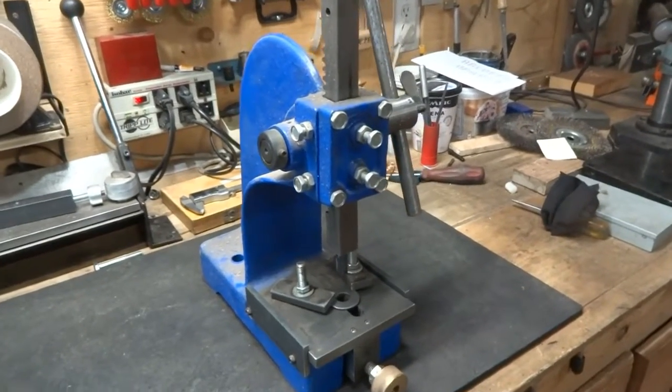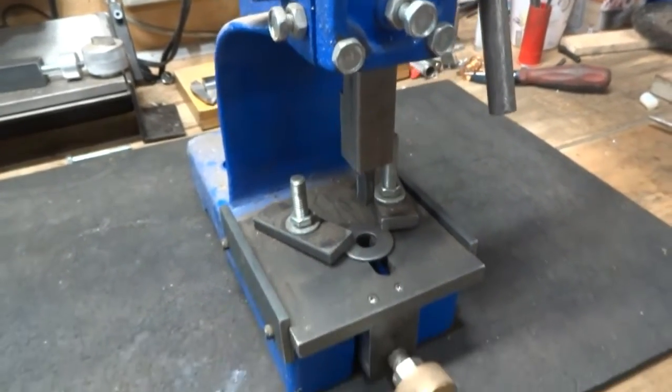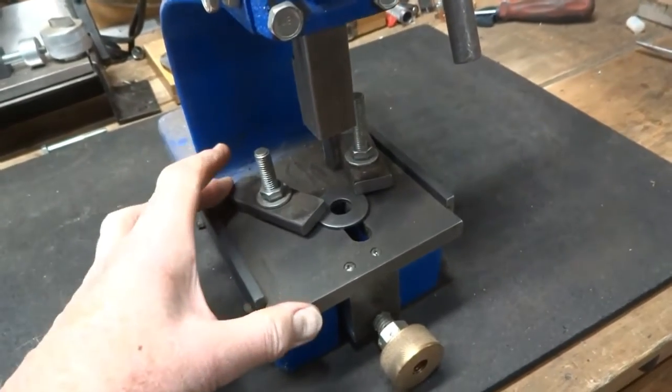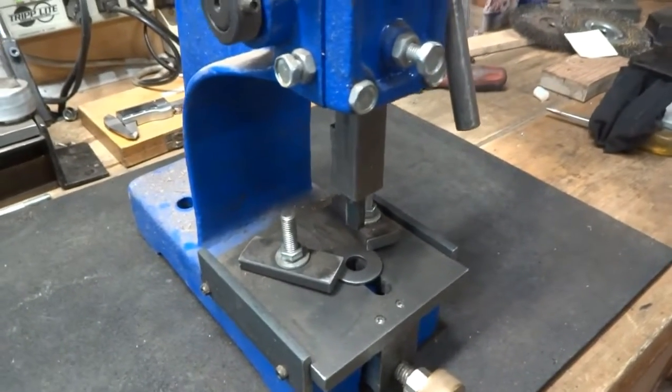I'm going to use this arbor press to cut a keyway in this washer. I have this rigged up so when I turn this knob, this table moves in or out, and we'll get a picture of this happening.